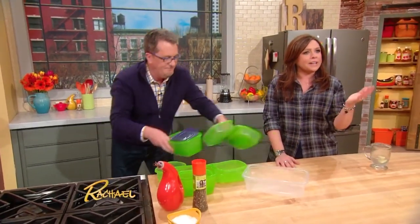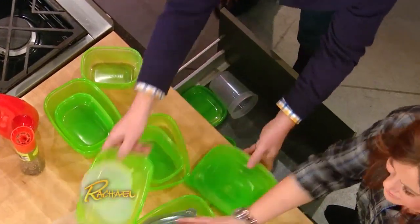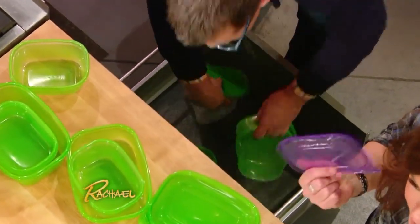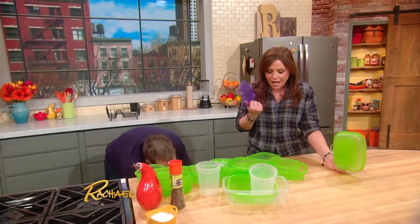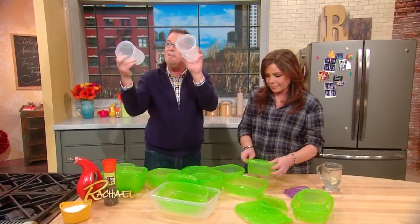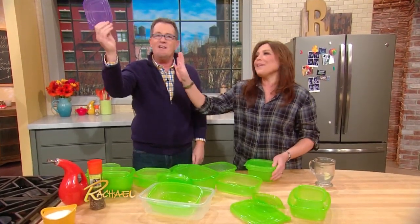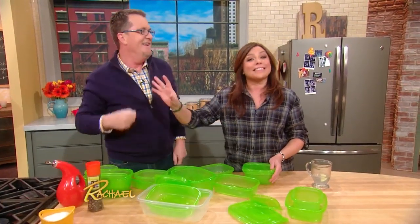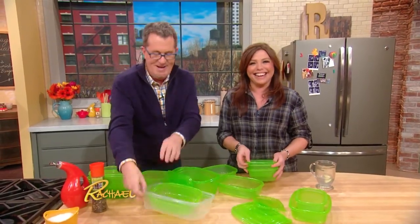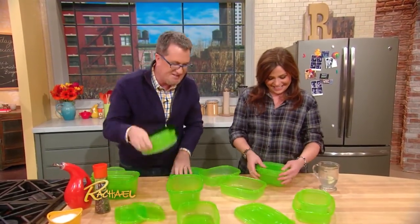It's sort of like that mysterious force that takes one of your socks every wash — what is the deal with having 59 lids and none of the matching bottoms? The first thing you do is go through anything that doesn't have a lid or a bottom — you know exactly what happens to it — straight into the recycling bin. Then let's arrange like things together.